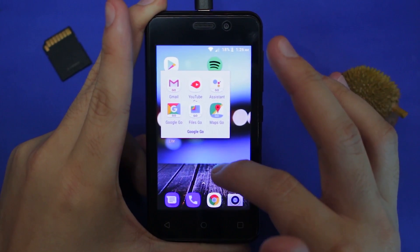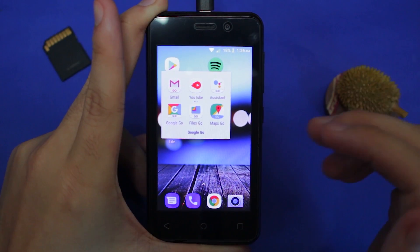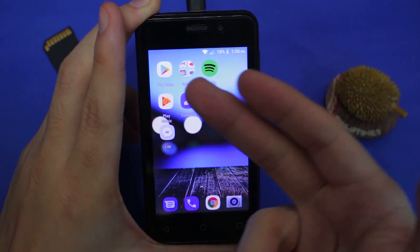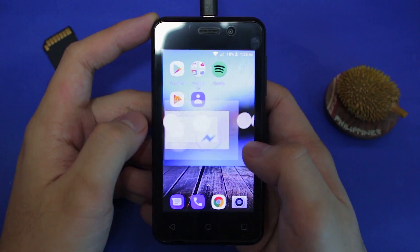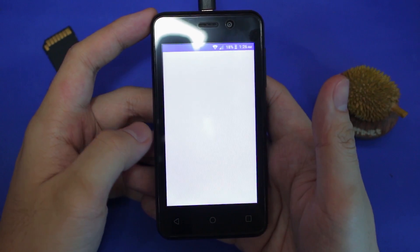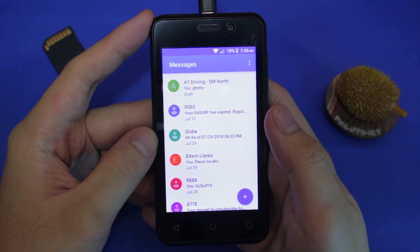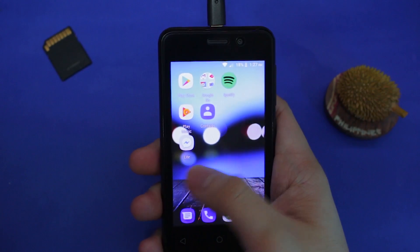Going back to the YouTube bit — you might as well not watch YouTube on this thing unless you're super bored. You wouldn't want to be consuming movies or online video here. But it is a good enough screen for basic communication — Messenger, your typical SMS. This thing is actually good enough for basic communication.